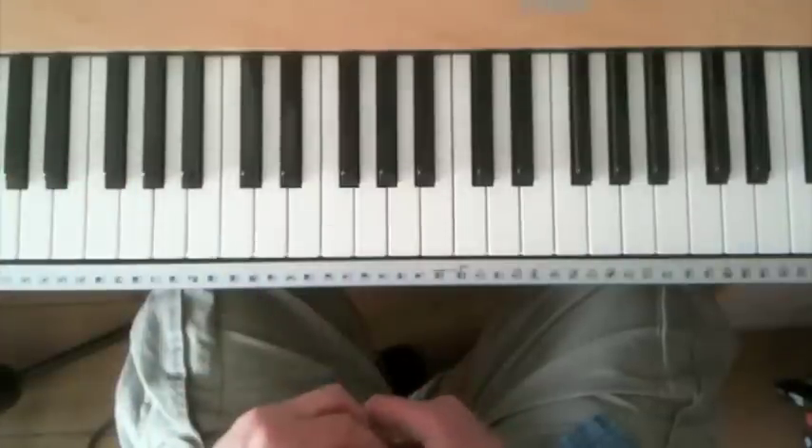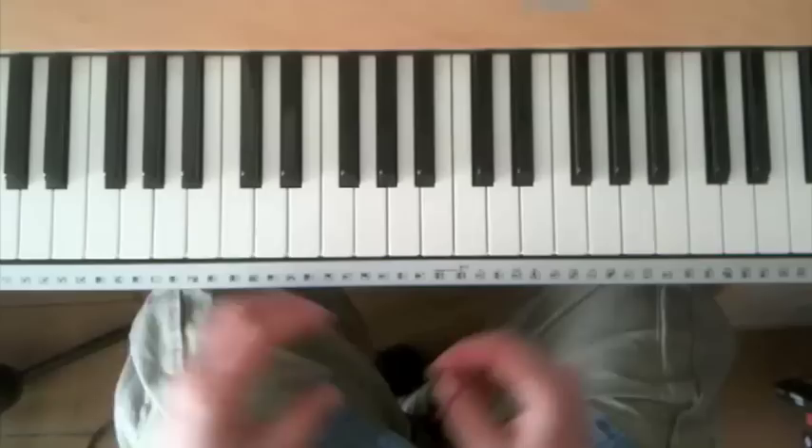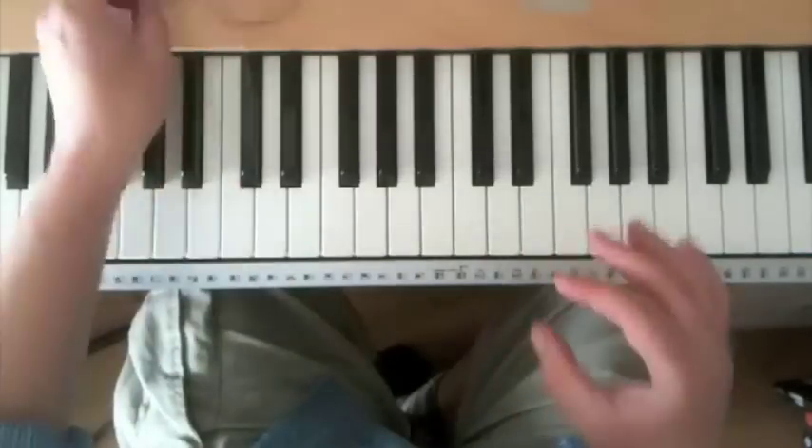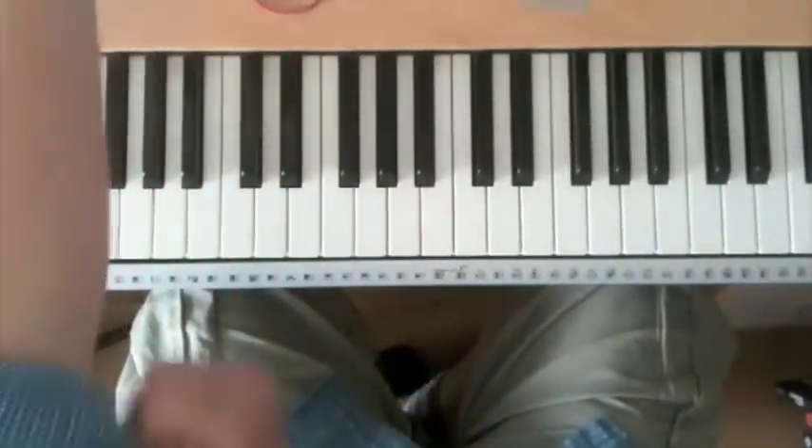So if you watch a singer-pianist — if you watch Elton John or Narina Palla, Billy Joel — while they're singing, what they're doing on the piano is comping: accompanying themselves based on the chord sequence of the particular song.